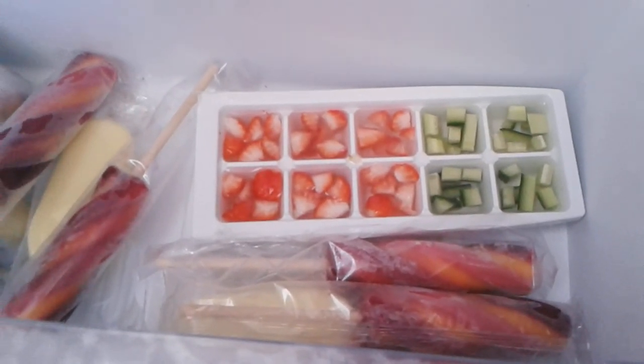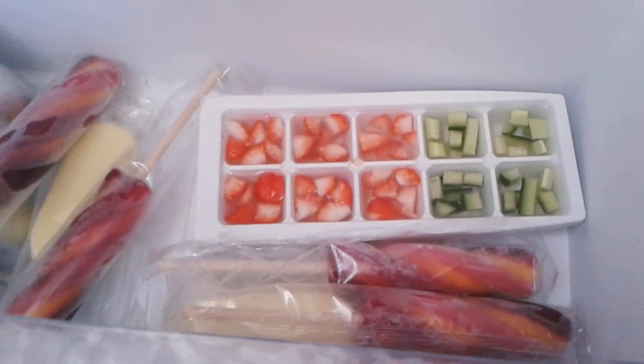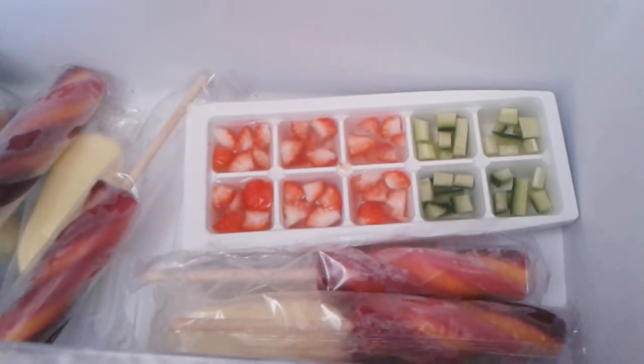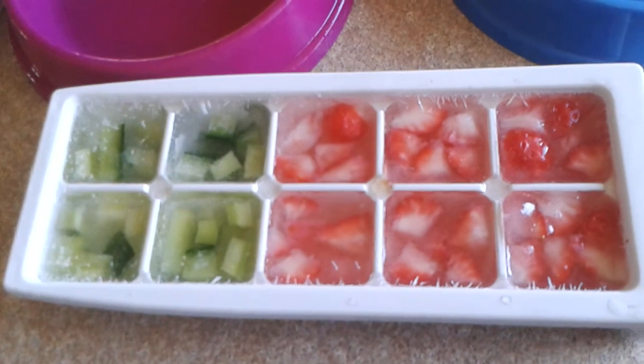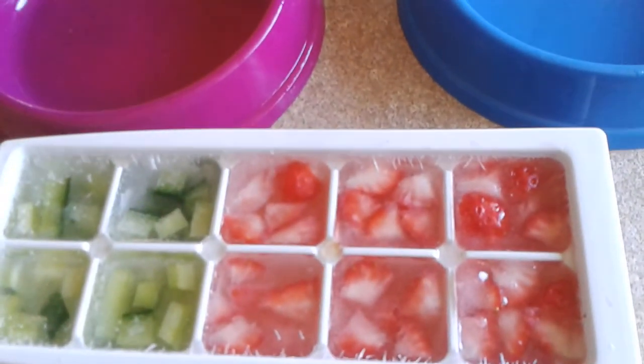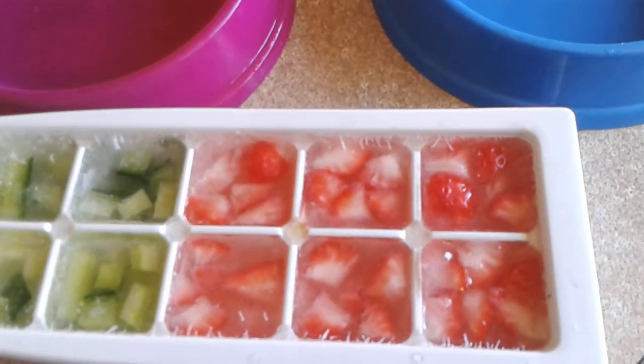I recommend that if you live somewhere hot, or know the next day is going to be hot, do this the night before and let them freeze overnight. A couple of hours have passed and the ice cubes have set — that's what they look like. I've got the piggies' bowls out, so I'm going to break these up, put them in the bowls, and then go feed them to the pigs.